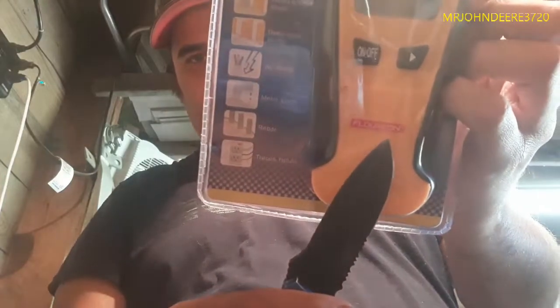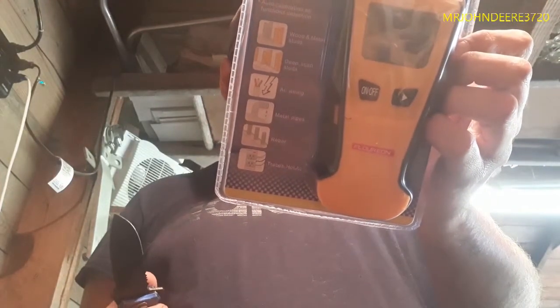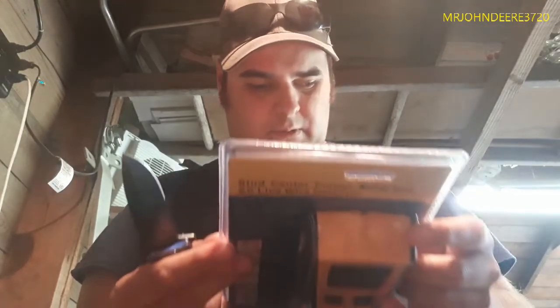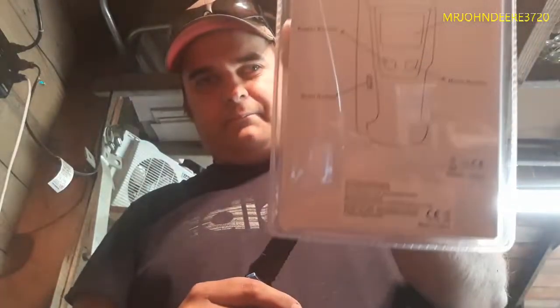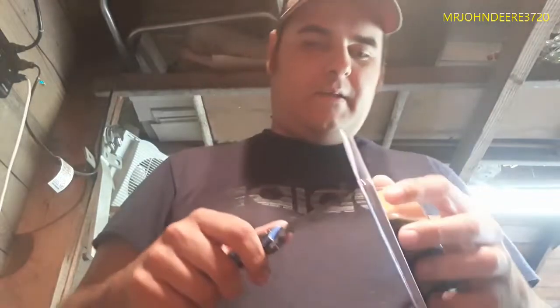So I found this one — that's the brand name right there. I'll put it in the title anyway. I think the model is the TH210. That's what the back of the package looks like — nothing fancy.